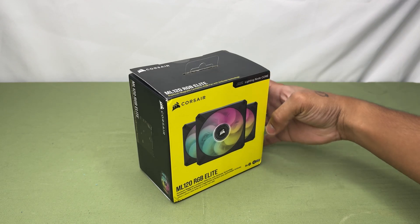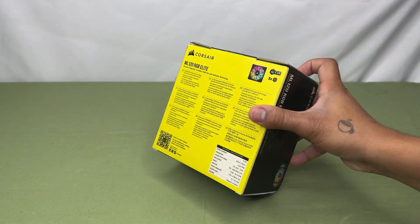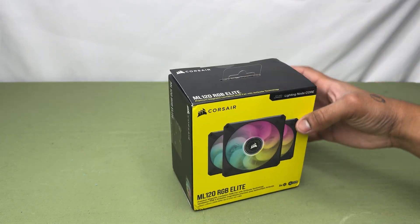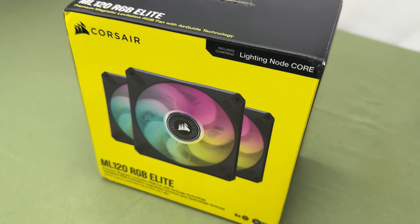I got my 3-pack off of Amazon for around $95, but you can find them cheaper in different places like eBay or Newegg for as low as $45 brand new. The packaging of the fans looks great — simple yet informative.